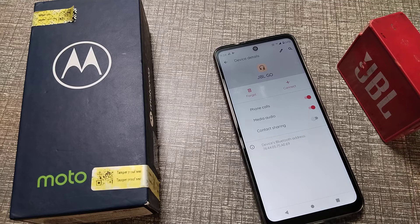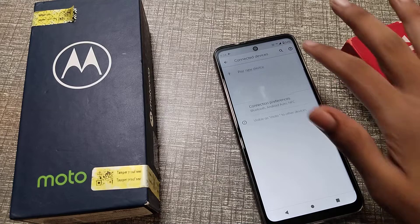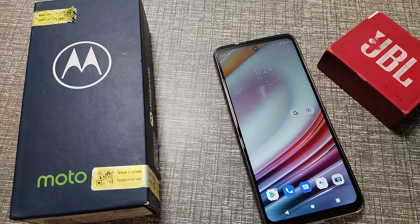If you want to disconnect, click on Disconnect, and the speaker will turn off. Now let's come back. So friends, you have understood how to disconnect a Bluetooth speaker from your Motorola phone. That's it, guys — thanks for watching.